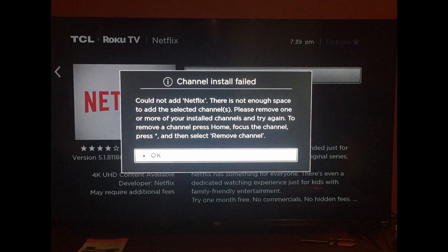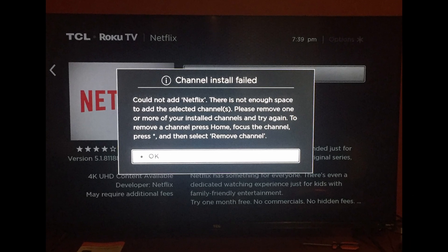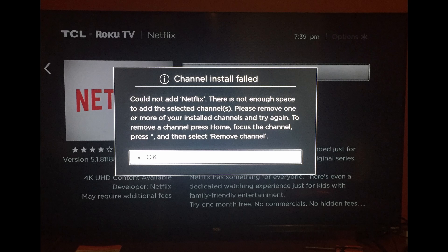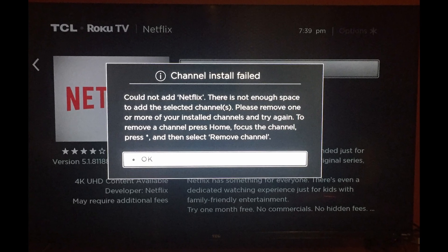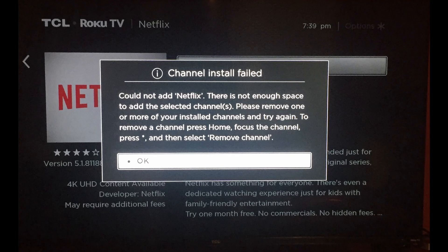Some Roku users have been coming across the channel install failed error while trying to add a channel. Regardless of the cause, in this guide I will be showing you how to resolve the error code mentioned above, so just follow through the given guidelines.